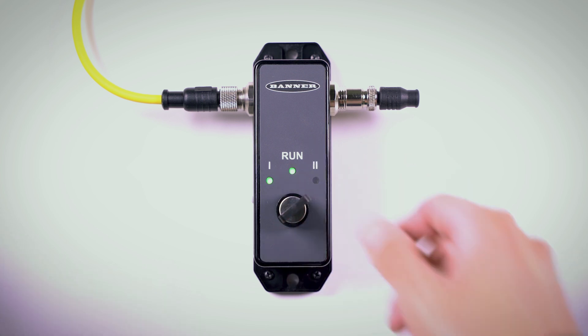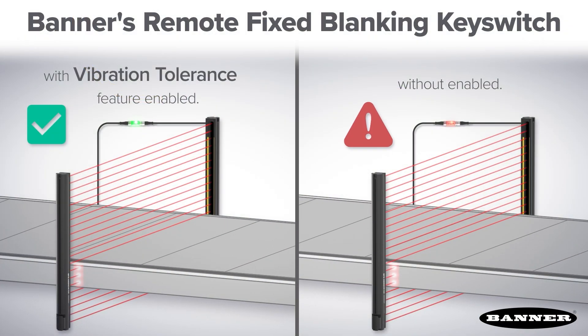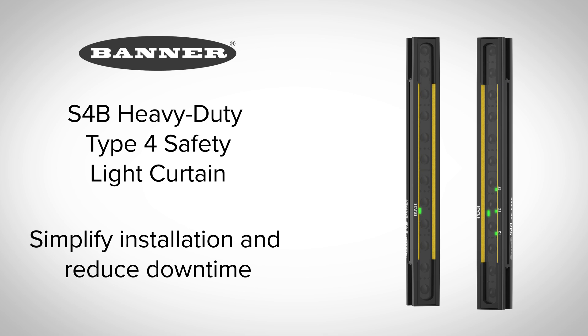Enable the built-in beam tolerance feature to prevent false trips caused by minor movement of fixed objects in high vibration environments. Simplify installation and reduce downtime with the S4B heavy-duty Type 4 safety light curtain from Banner Engineering.